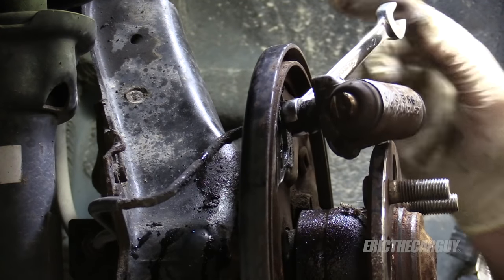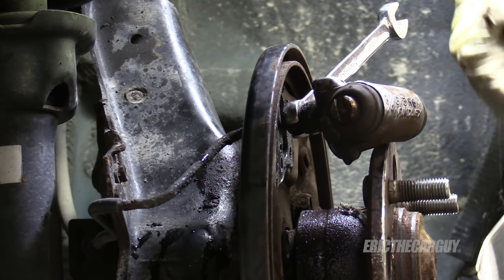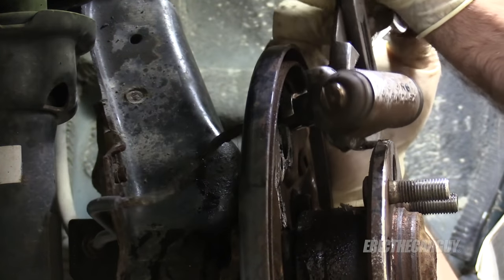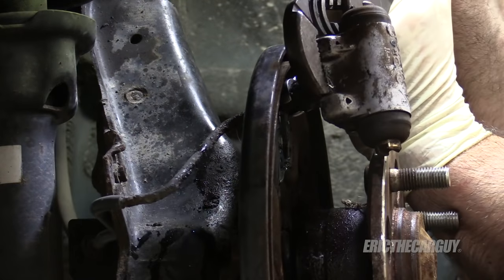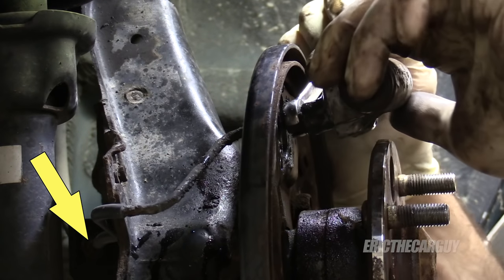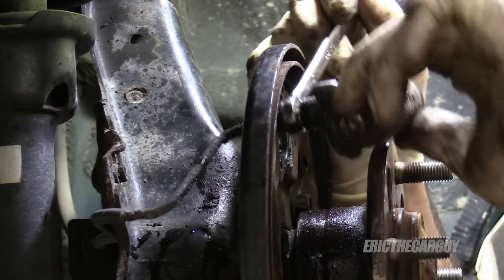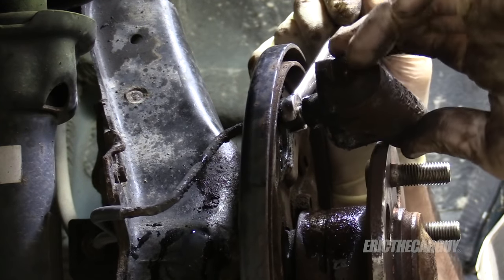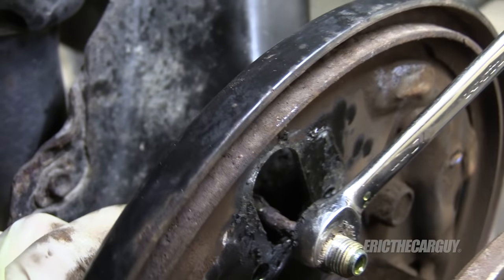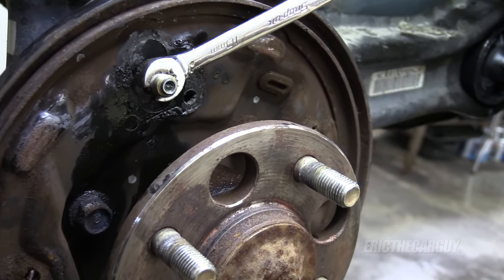I'm holding the nut — the brake line — in place with my wrench, and I've also got a drip pan underneath to catch the fluid that's coming out. While editing this footage I realized I probably could have just disconnected the brake line further up and pulled it all the way out from the backing plate — that's something you could also try. At this point the line is not damaged beyond repair; it's still usable, and I can put the new wheel cylinder on now.